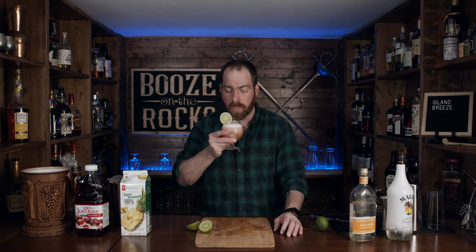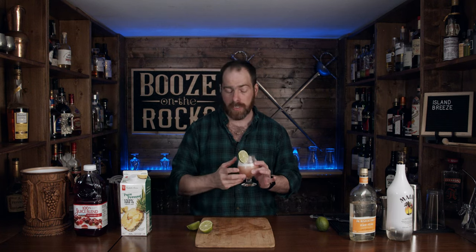You get a little bit of coconut, a little bit of peach, and some pineapple. So good. So simple. So easy. The coconut and the peach go really, really well together. They're held in place nicely by the pineapple juice. And you get just a hint of cranberry, which also gives us this lovely color.